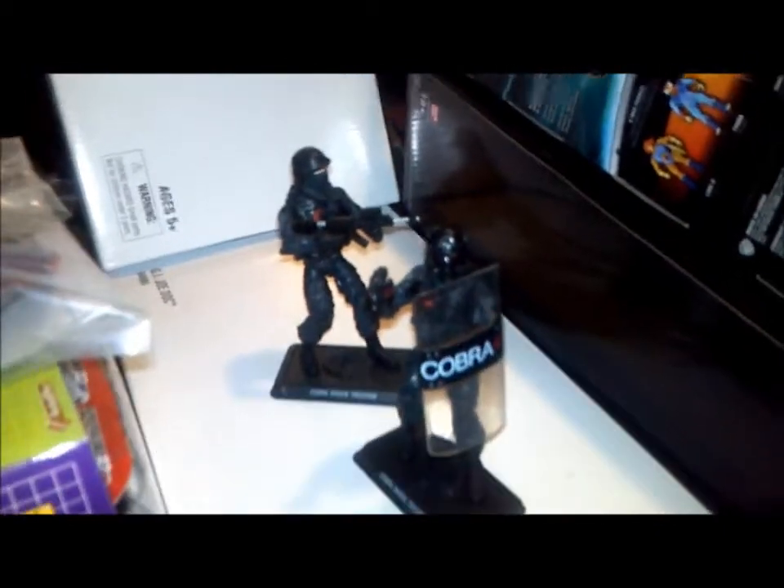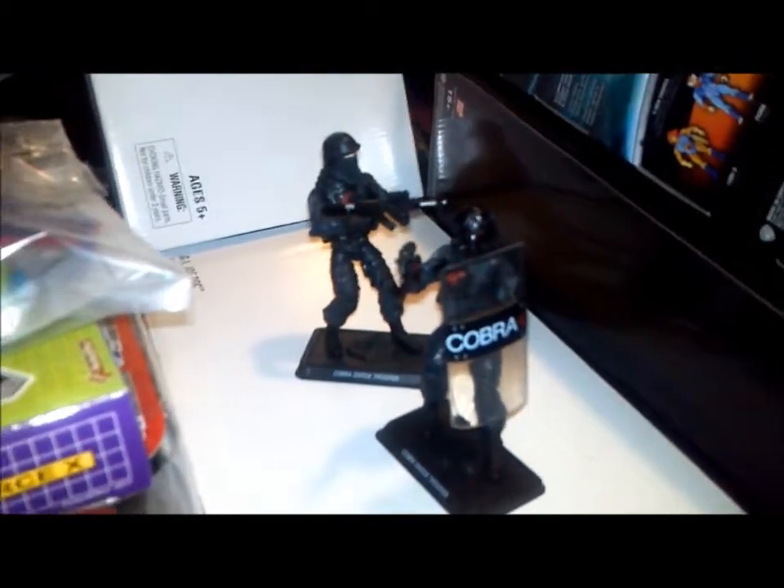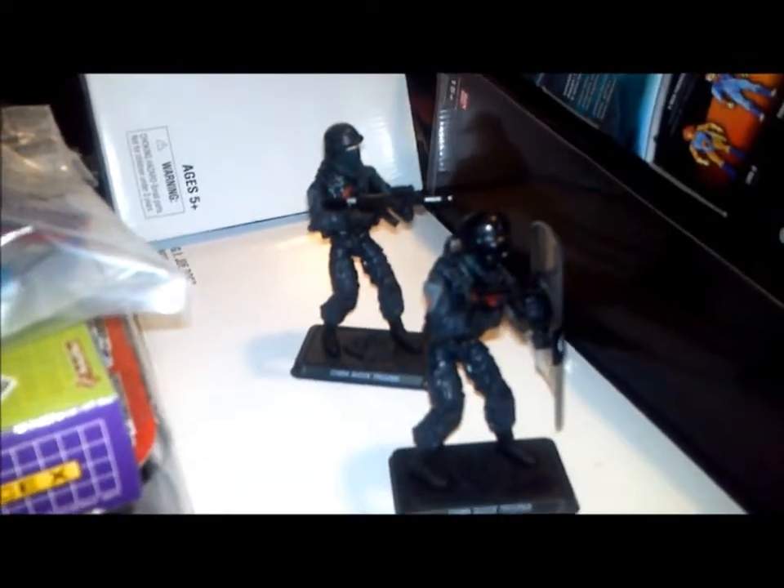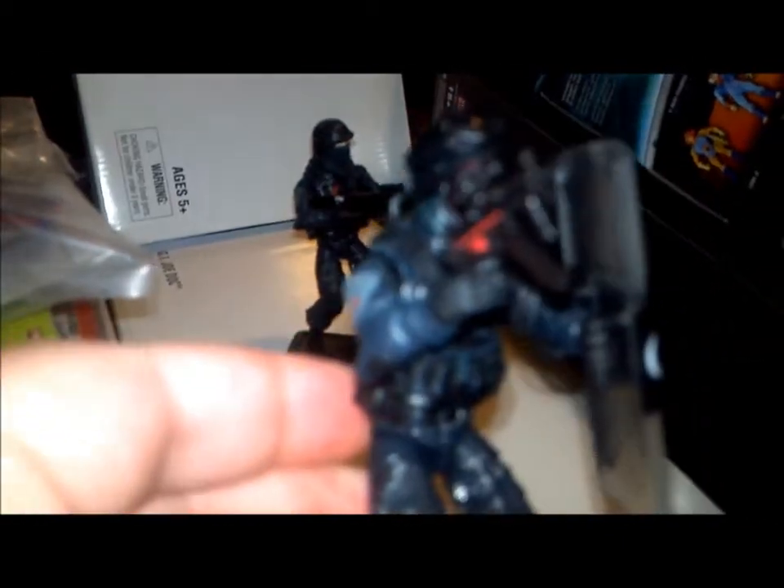They also have a Cobra shield, like a riot shield, a small automatic weapon, helmet with goggles, and a gas mask. Let me just come in here so I can show you. To put the gas mask on, you basically have to put it over the trooper's face, then put the helmet on. The goggles can stay on rather nicely with the helmet — there's little notches there. There's also a walkie-talkie that has a place on the back, right under the Cobra logo.